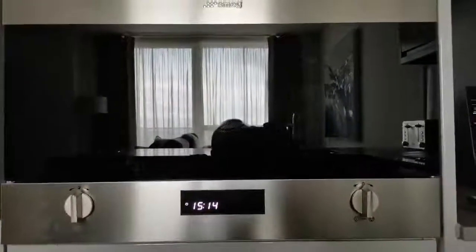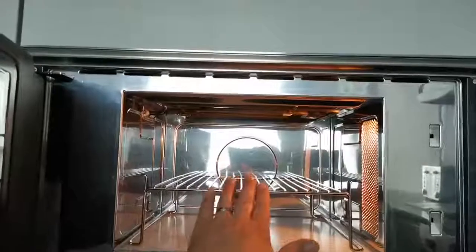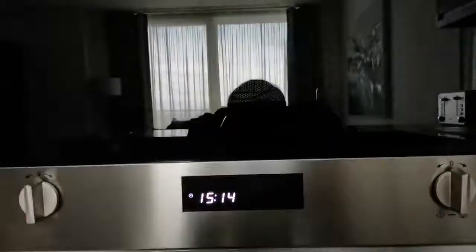The first thing you need to do with your microwave is open it, which you do by pressing this button here. The door will release and you're then able to put your food inside. Do leave this in — it will make the microwave work better with this in place. Then close the door.